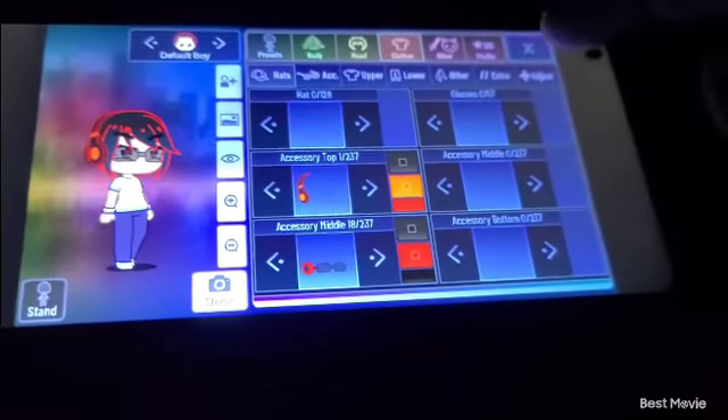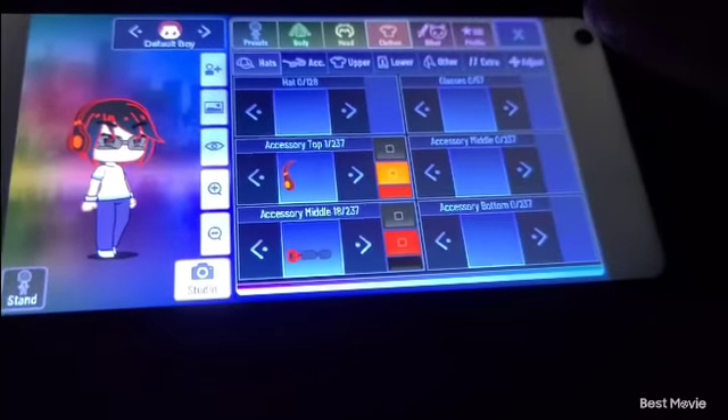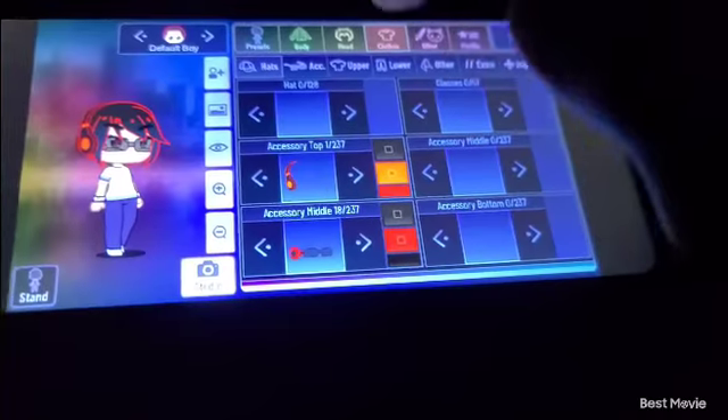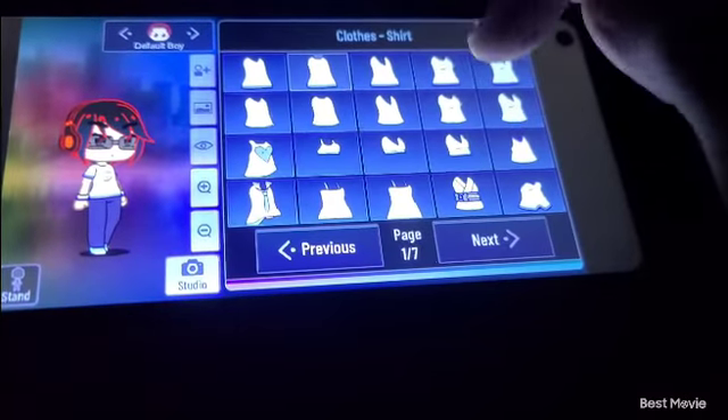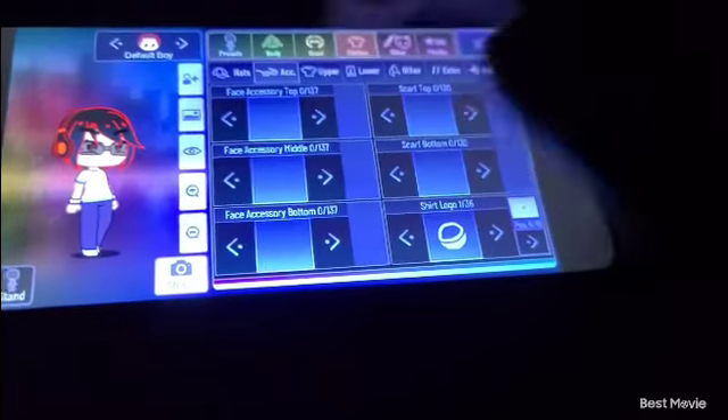So now for the glasses — we already have glasses. I think that's all for this part. Now we need to do the accessories. There are no accessories needed.